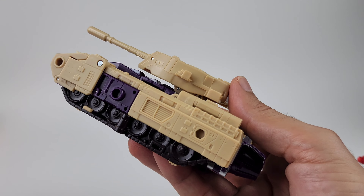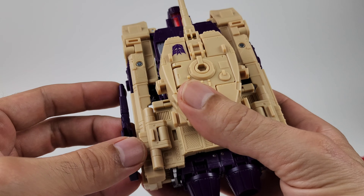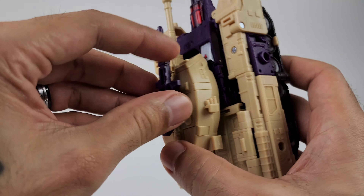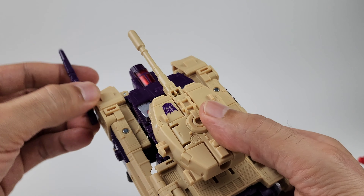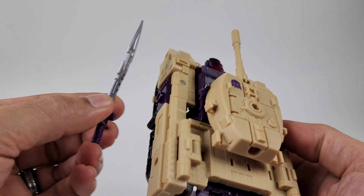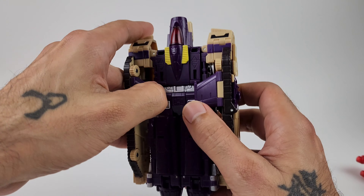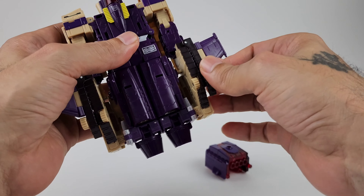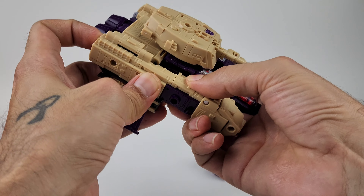As far as weapon storage goes in tank mode, you could tab the blasters onto the back, put them up front for extra firepower — you can put them wherever you want. The sword could go up top or stored on the side to keep it out of the way. Now let's undo everything — flip these out, and undo all of what we just did.